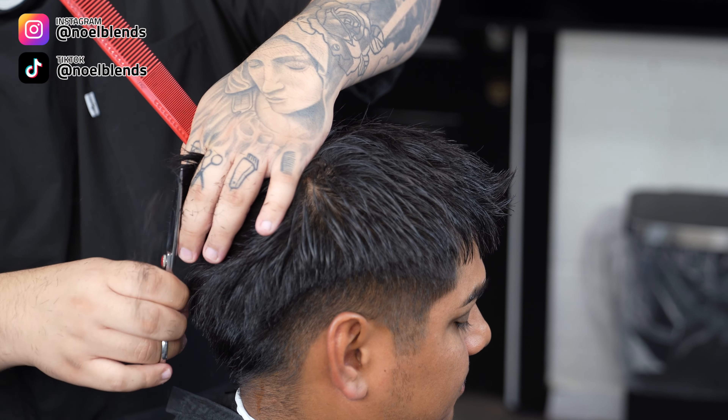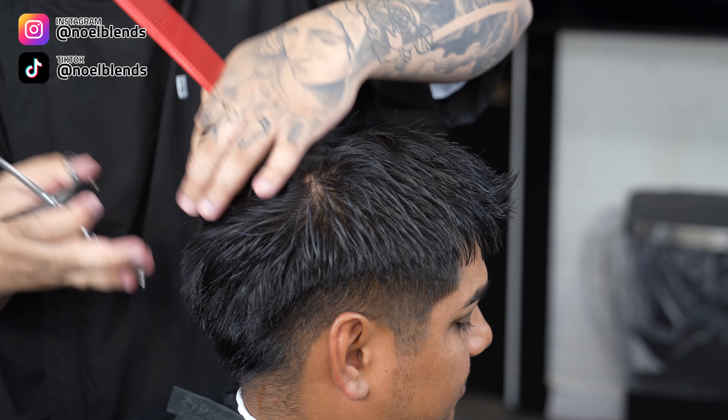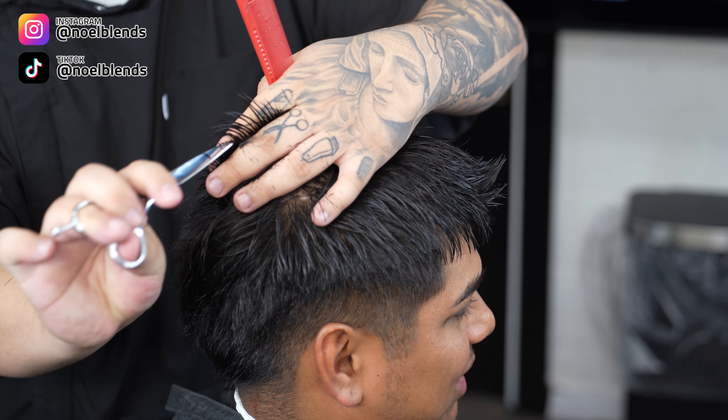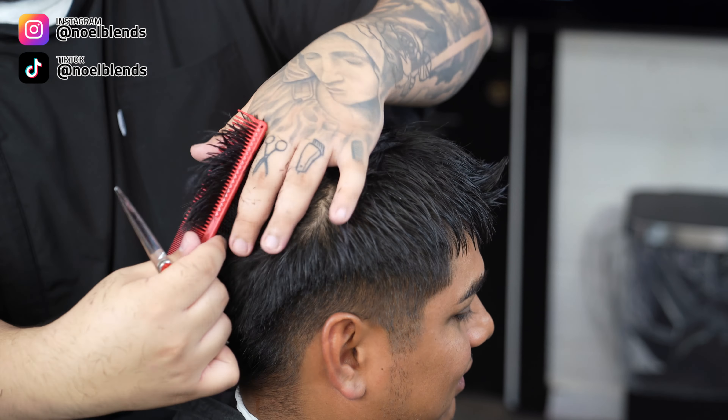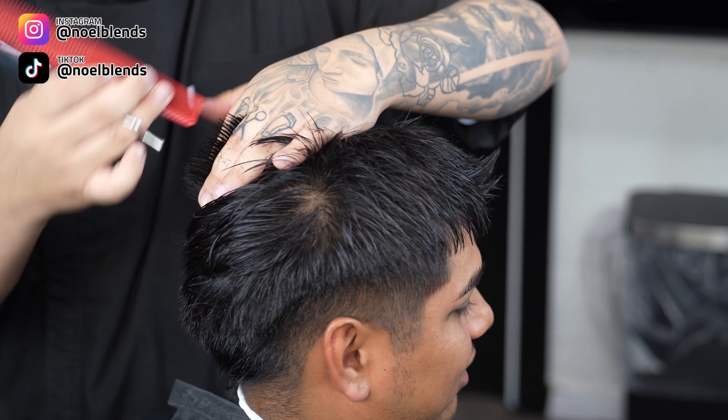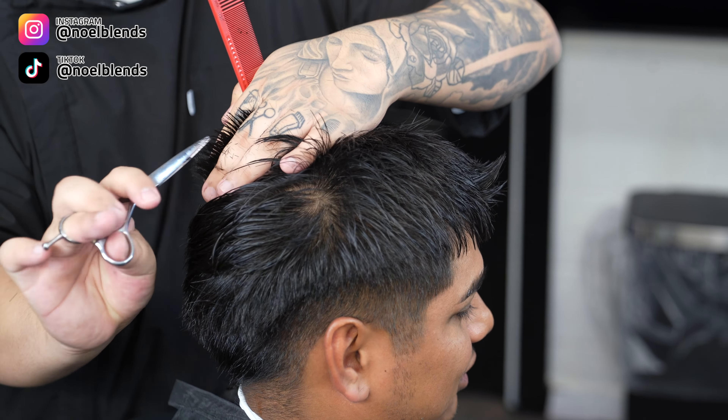Since his back is still pretty heavy, we are gonna trim it down and match it up more towards the front. He had more of a mohawk look before this, so we're gonna just match it up and trim it down. As you guys can see, we did trim it down straight across, but now I'm just point cutting it so we give it a messy look as well and connect it to the top.